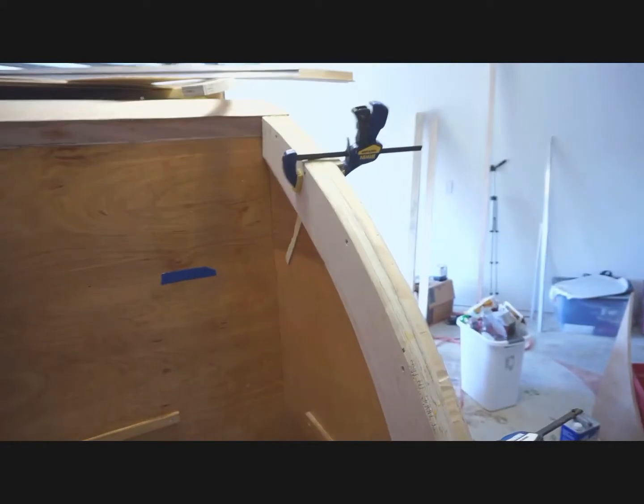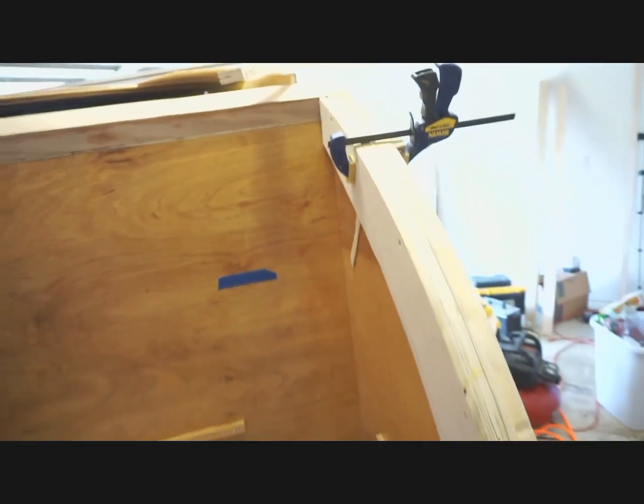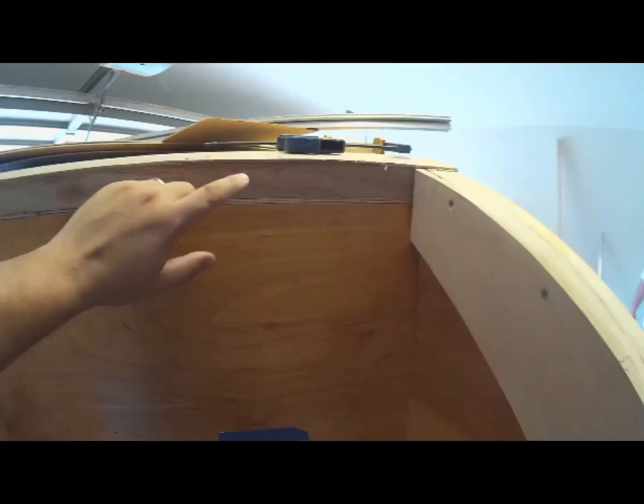Basically you take this whole thing and replicate it on the other end, which I've already started. Then you'll have those two pieces complete and be ready to put the spars in. That's it for now — as always, if you have any questions please feel free to comment down below and I'll do my best to answer. Hit that subscribe button and the thumbs up button as both help me continue to produce these videos. Thanks for watching and I'll see you next time.